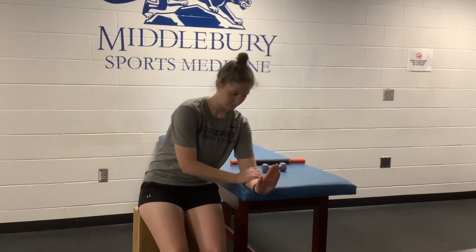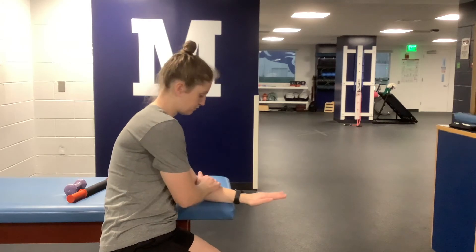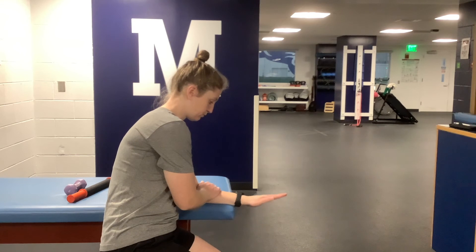To perform wrist extension, assume the same start position as with wrist flexion, however this time you will have your palm facing down and supporting your forearm on the back side of your forearm using your opposite hand. Allow your wrist and hand to hang off the edge of the firm surface. Pull the back of your hand up towards you and then push it all the way back down.